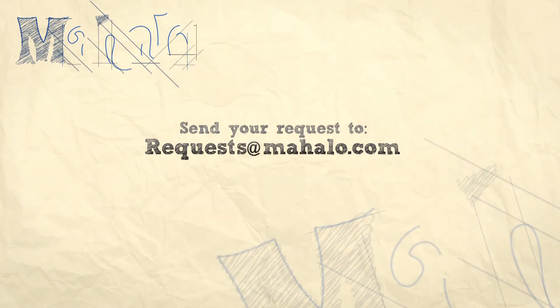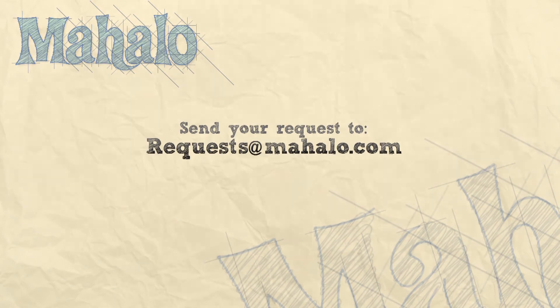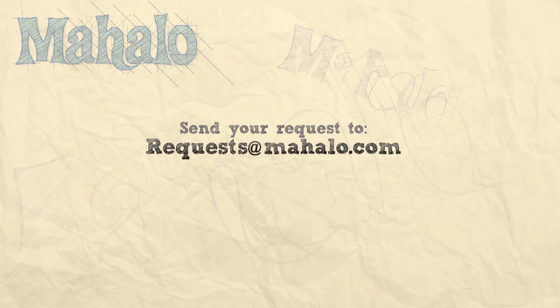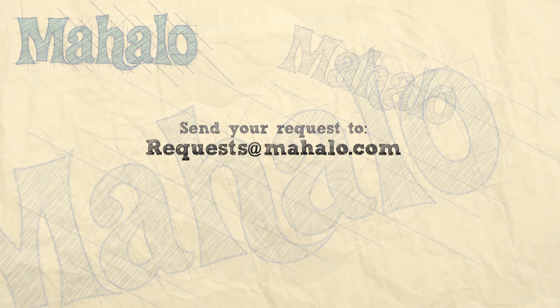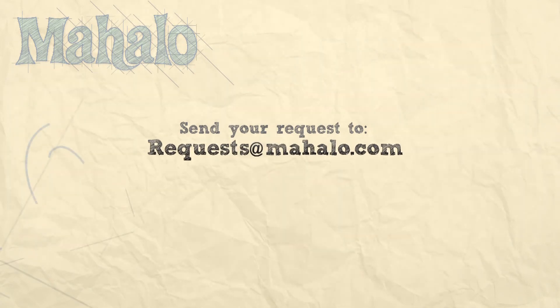Hey guys, thanks for joining me today. I know you must be getting better. Keep practicing. If you have any requests, please email them to request@mahalo.com and be sure to check out our other videos. And most of all, have fun and keep playing. Thanks. See you next week.